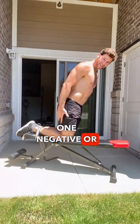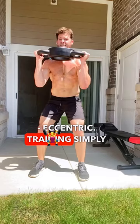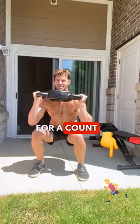Research shows that you're 30 to 40% stronger doing negative eccentric training. Simply take an exercise and go down for a count of three to five, drive up and control slowly down.